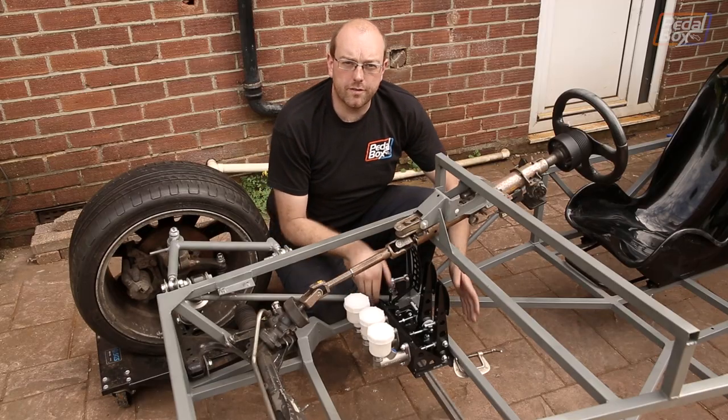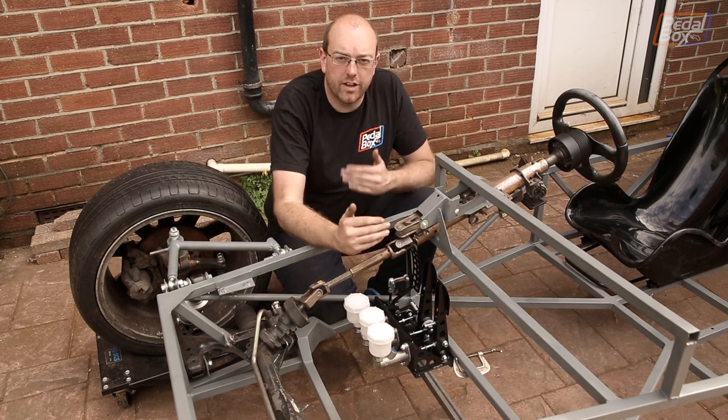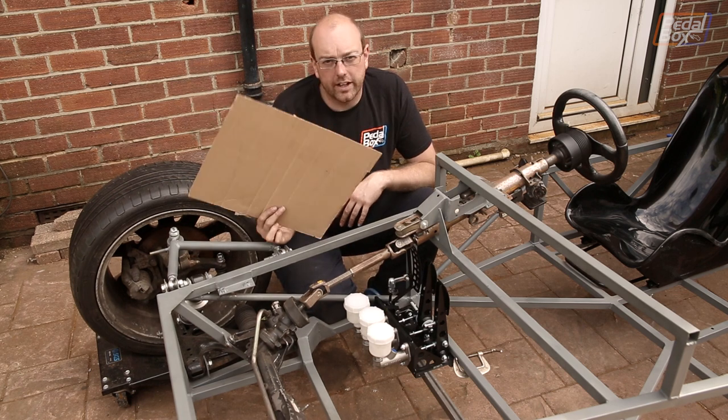We're putting the pedal box in front of our cross member, which gives a little bit more room for things like my legs. But there is one other thing we need to take into account when building the structure to support it, and that is our fuel tank.